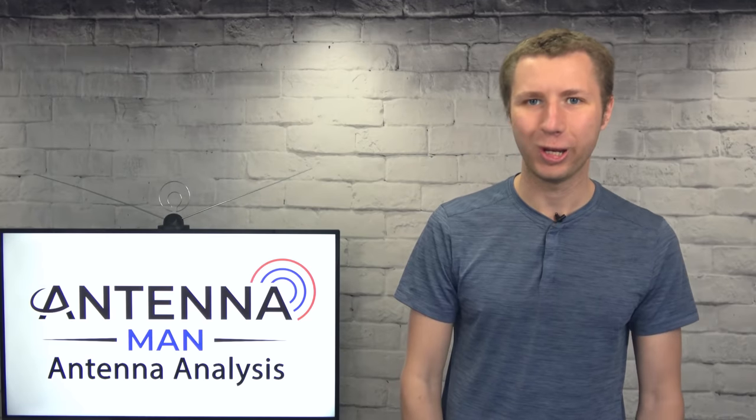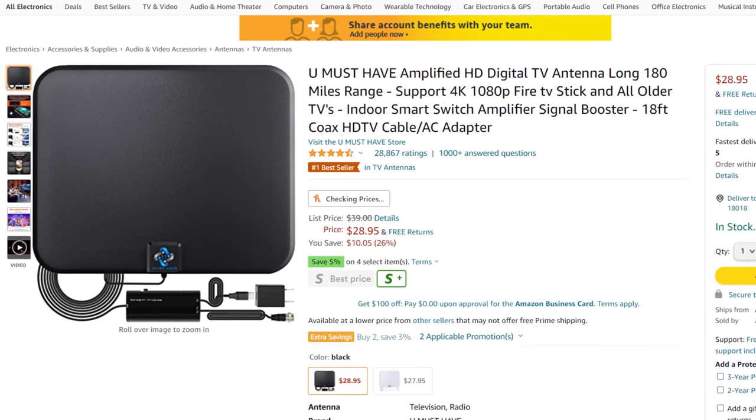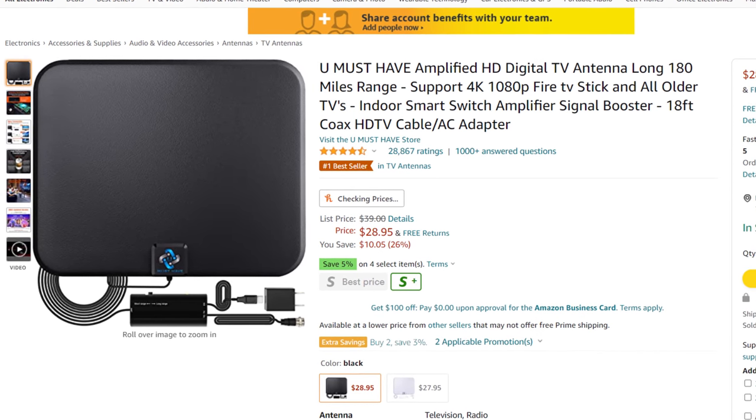Hey everyone, it's Tyler, the Antenna Man, and today I'm going to give my opinion about this You-Must-Have Amplified TV antenna. It runs about $29 on Amazon and claims a 180-mile range.